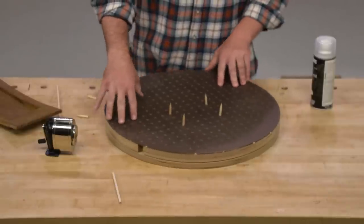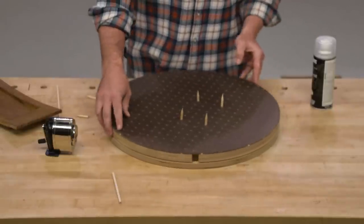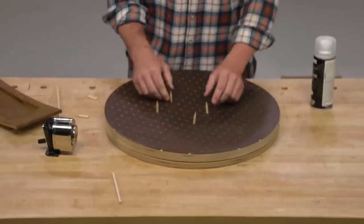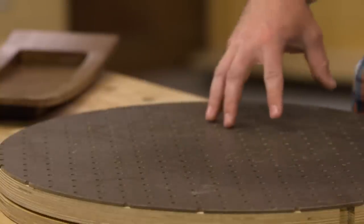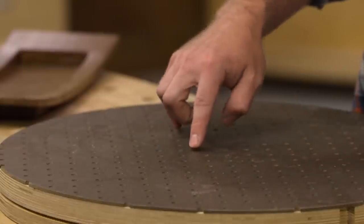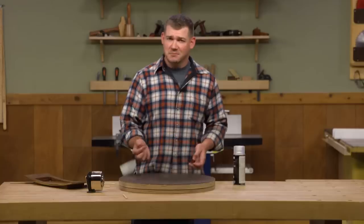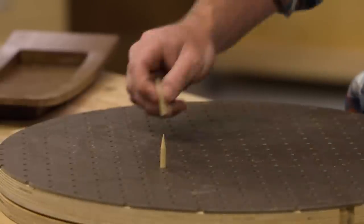What he did is he took the pegboard and applied it on top of a piece of plywood — in this case, a circular piece of plywood with a lazy Susan bearing in it. The pegboard is just glued on top and then flush trimmed. What that leaves you with is a pegboard surface with holes in it, but those holes don't go very deep because the plywood is right underneath.